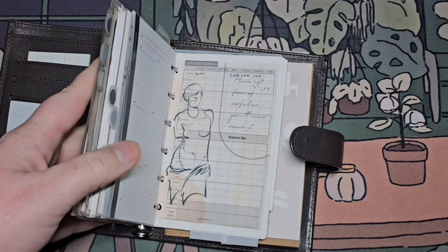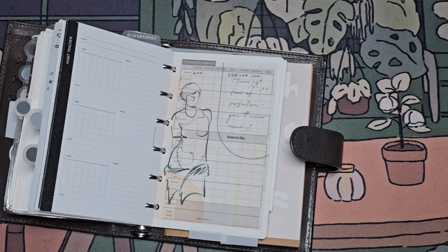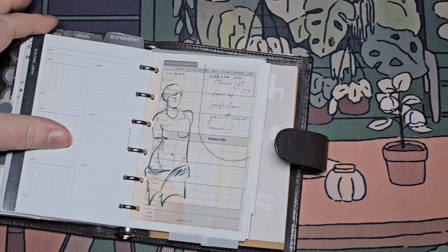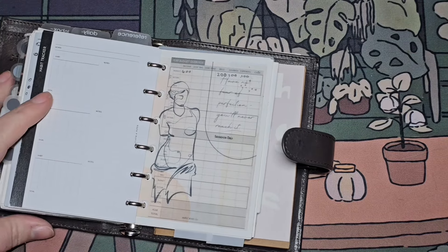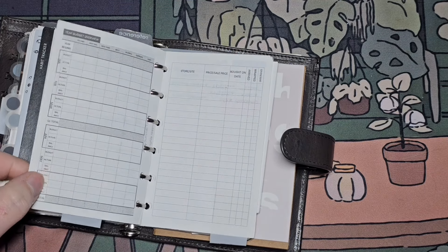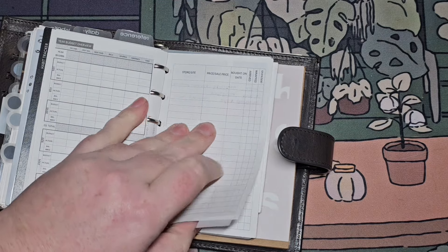The pocket planner is something where I won't have a lot of inserts to keep — a lot of it's going to be tossed. I may cover it up with vellum post-it notes. I've got a little bills section: year budget, budgeting, and bills.